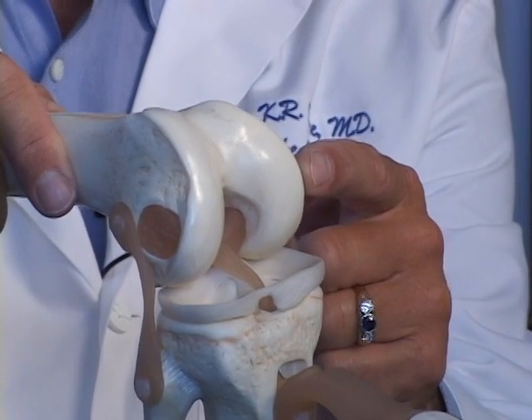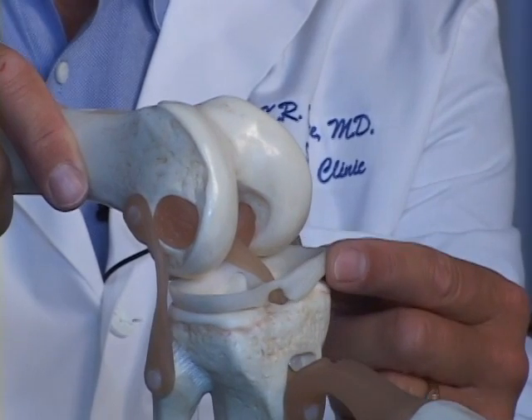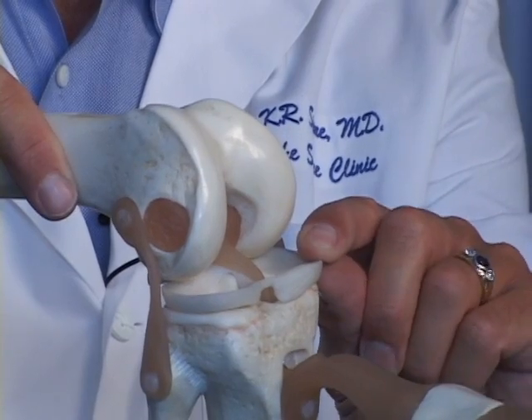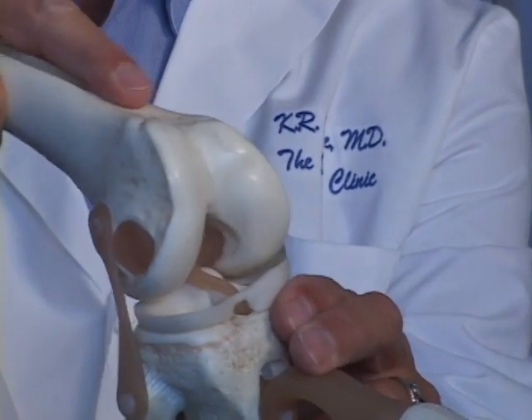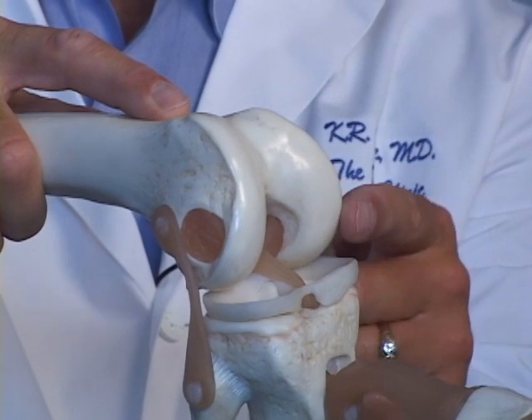Very commonly, that occurs when an athlete or person has torn their meniscus cartilage, and in high school or college, a surgeon might have removed a part of that meniscus, and then over the years, the patient wears away the joint, wearing away that joint surface.